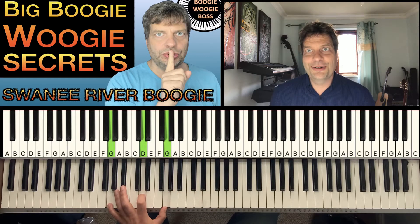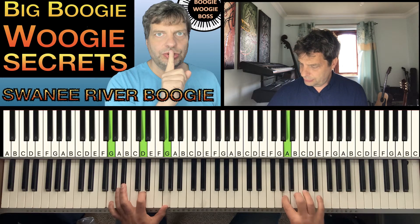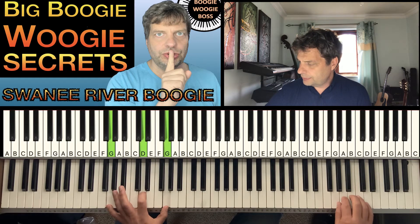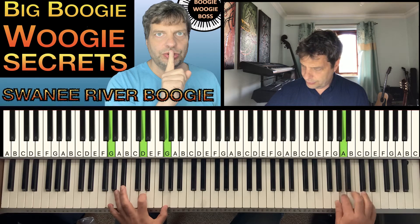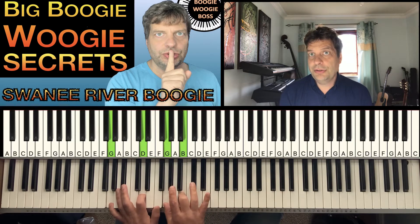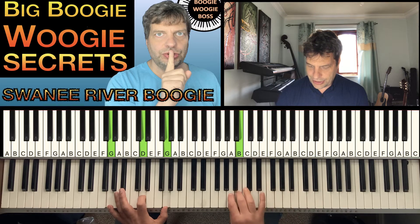I'm going to break that down for you now. The way we're going to learn it is — always play the left hand chord first because that would bring you in. When you get used to playing it that way, that's just to get the steps right — the fingering exactly as I'm playing it.